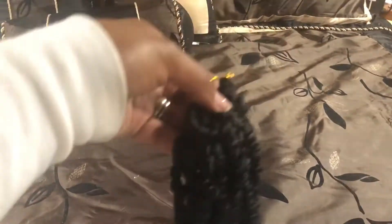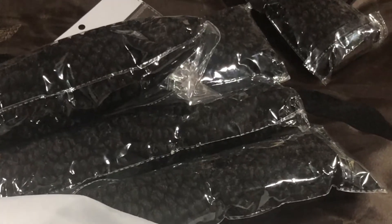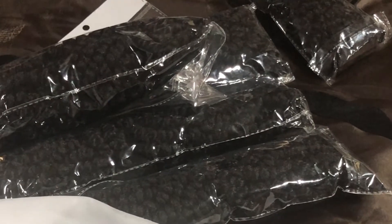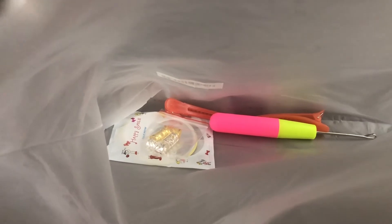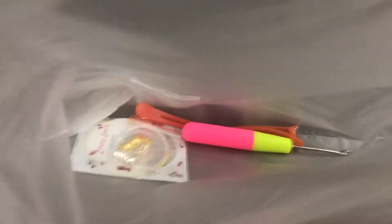Here we have a vendor's product. They reached out to me to see if I would like to do a product review, and here we are. It comes packaged in a nice durable plastic resealable bag, and it includes six packs of hair. There are 22 strands per ring, and it comes with a crochet needle, two hair clips, a mirror, and some hair jewelry.